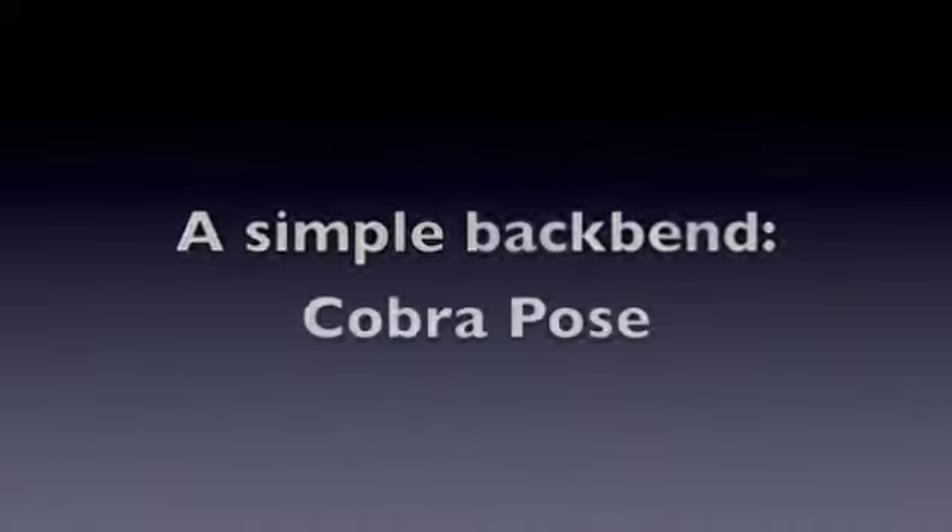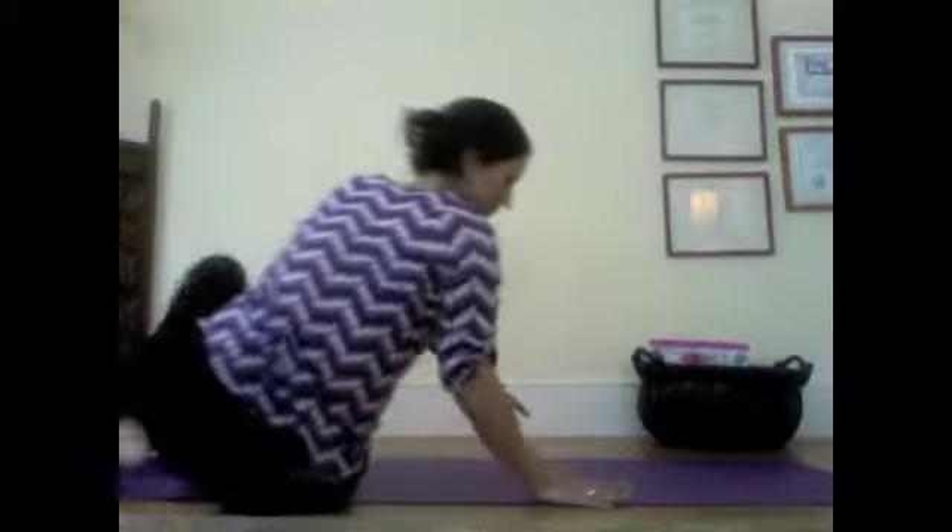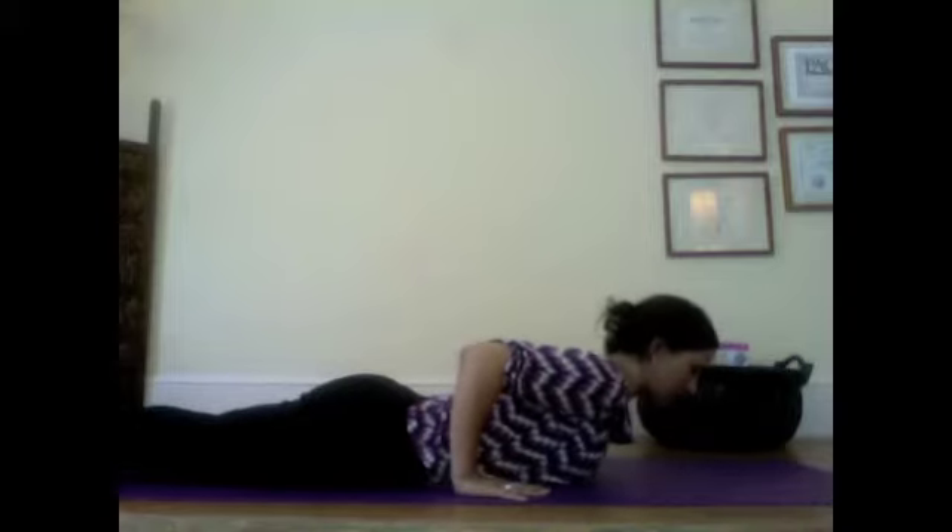So watch closely, practice, and if you have questions please send them to me. All right, let's get to the mat. Lie down on your mat on your belly and place your hands right next to your rib cage. You might want to rock back and forth a little bit to get comfortable. My toes are pointing straight back behind me — toes pointed, tops of the feet on the floor, hands next to your rib cage. You're going to look a little bit in front of you on the yoga mat.